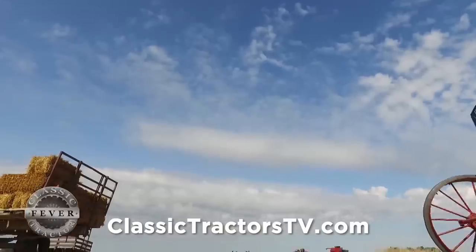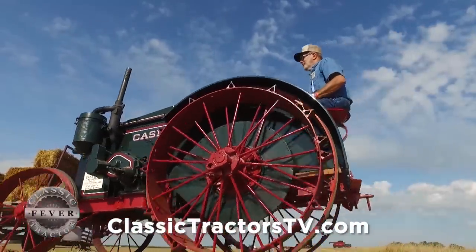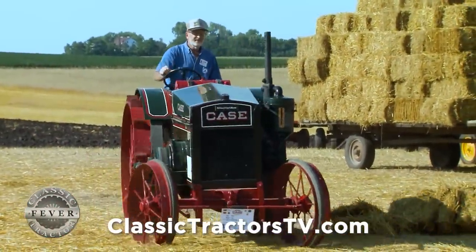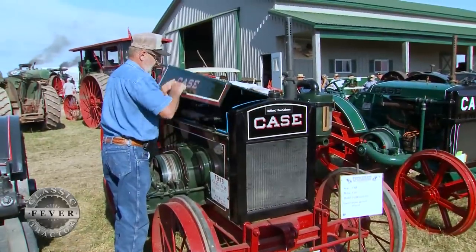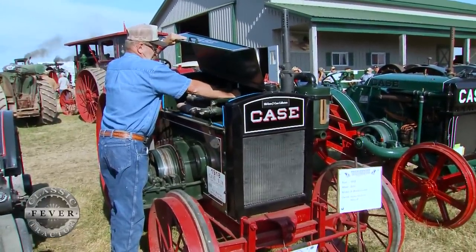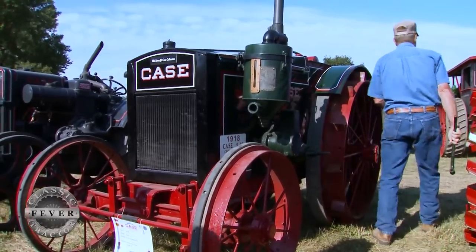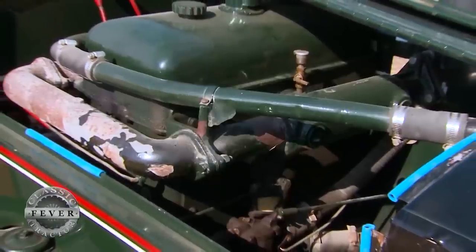It's a 1918 Case 918 cross motor — the very smallest cross motor that Case made in their line of about 13 models. The cross motor design means the engine lays crossways across the frame, so you crank it on one end of the crankshaft and the belt pulley is on the other end. A lot of tractor makers in the early 1900s built tractors that way because they didn't have the bevel gears for the rear end, so they used inline gearing.